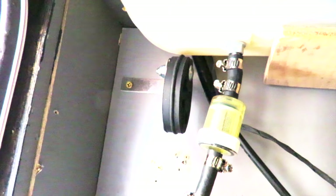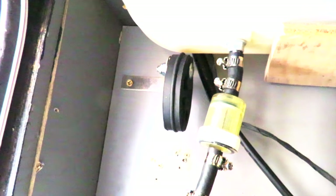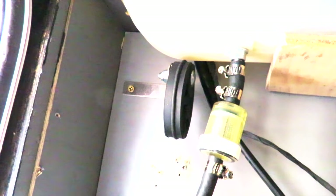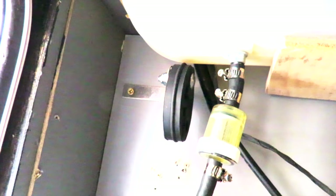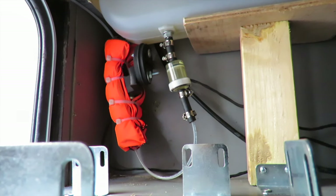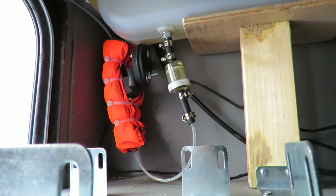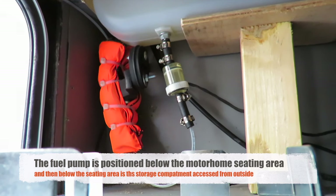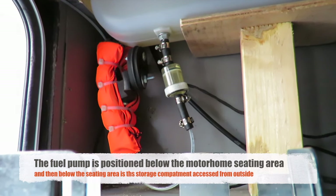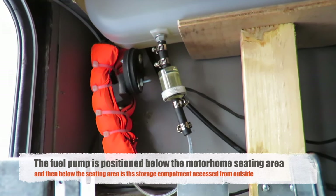I've fixed the bracket to the body of the motorhome and the rubber hanging bracket isn't touching anything, so the pump is almost free-floating. The microphone is about a foot away from the pump so you're getting the full volume of the ticking. Here it is fully set up with the sound-deadening jacket and the vibration bracket.